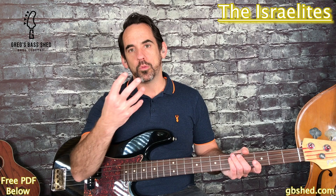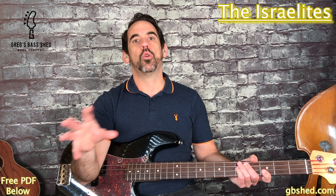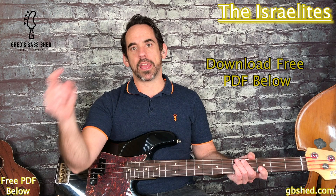The main technique used in this bass line is the use of major arpeggios. If you look at the PDF and look at the first eight bars, all eight of those bars apart from the last bar use arpeggios. If you haven't got the PDF you can get it below - just click the link in the description and I'll email that over to you.